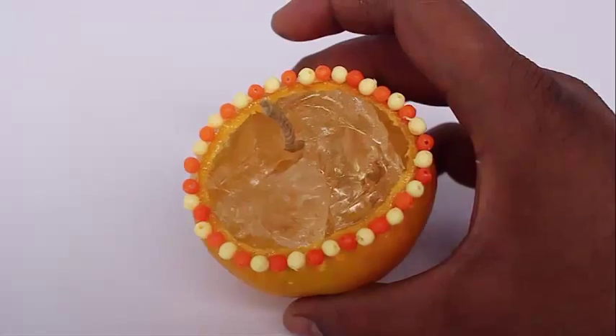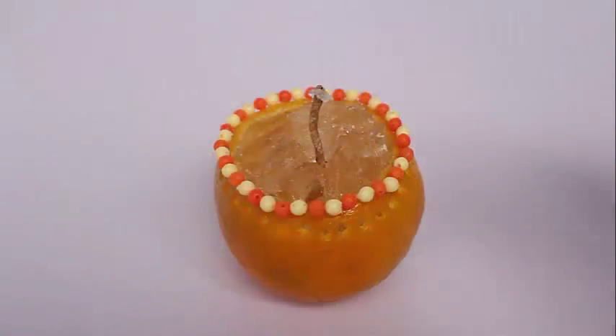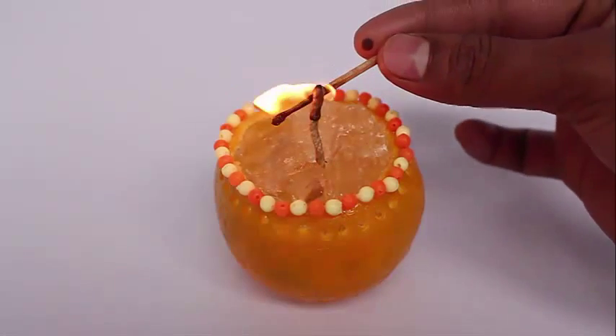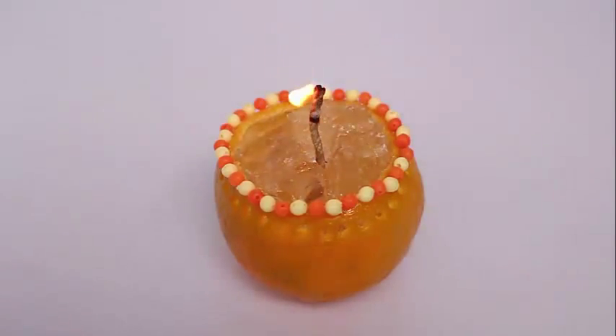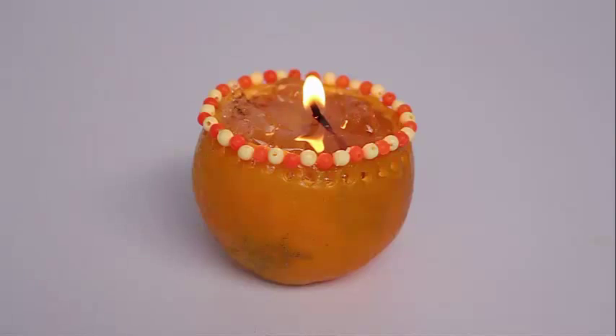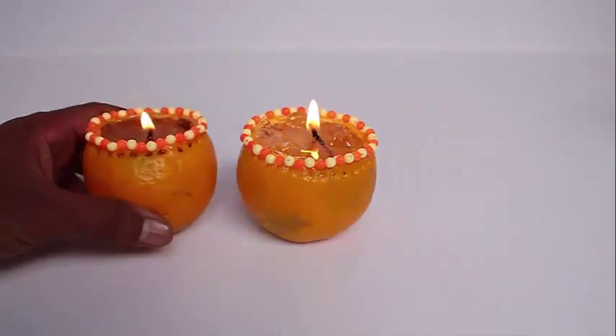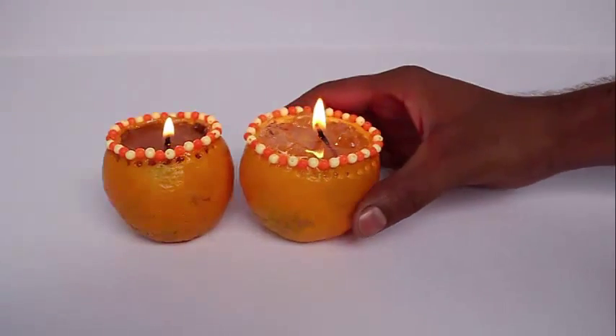Finally, light the lamp. The wax jelly will burn, and at night the orange will glow because the skin of the orange is translucent. It will glow and look extremely beautiful and pretty.